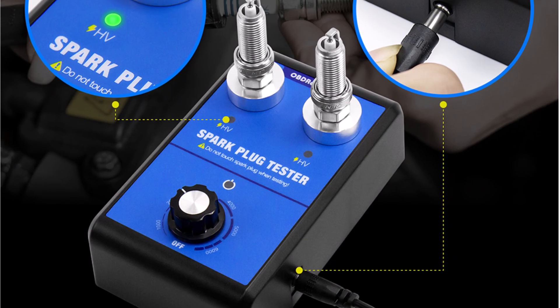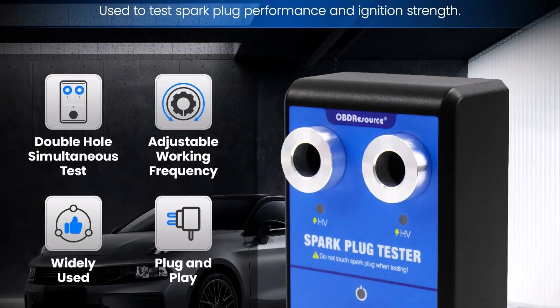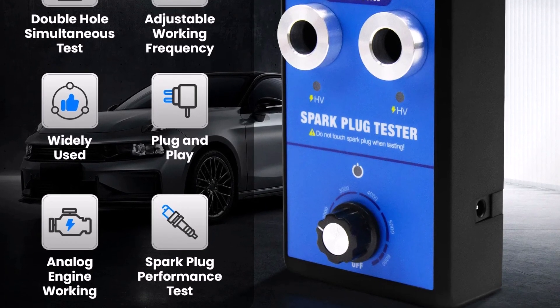It saves time and money by helping you diagnose ignition problems before replacing parts unnecessarily. If you're looking for a reliable, efficient, and user-friendly spark plug tester, this is a great choice.